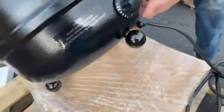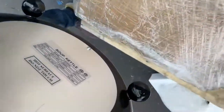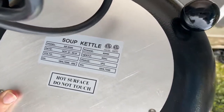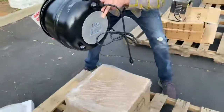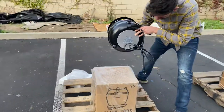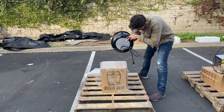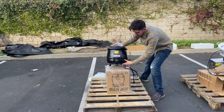Flipping it over to show the bottom of the unit — this is where you can see it is certified by the health department. The certifications are on a sticker on the bottom. The model number, the 110V power rating, hertz, and phase information are all located on the bottom of this warmer.